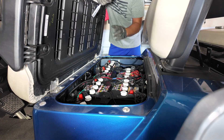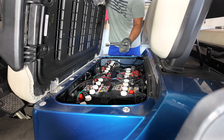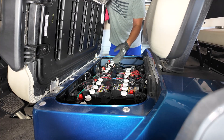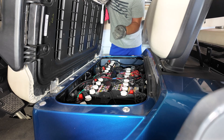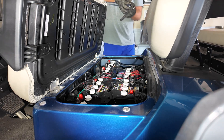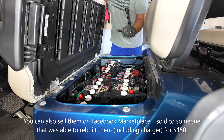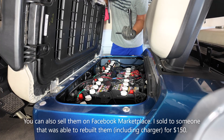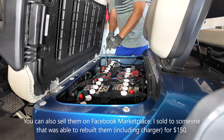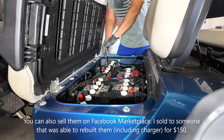These batteries you can recycle at AutoZone or your local Walmart. AutoZone will give you a $10 credit per battery, which you can use on something else. Walmart doesn't give you a credit, so just call around and find out — some places give you credit, some don't.